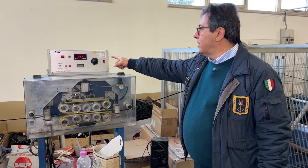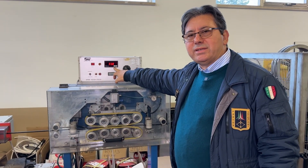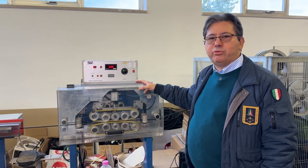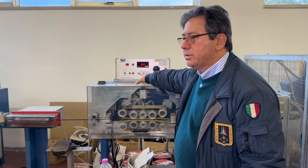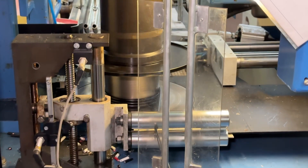And here again we've got the spark tester. It is being tested at 3.7 kilovolts — this is the third time we've got the spark tester on the line. This is the spark tester, and this is the equipment for the production and manufacturing of the coil.